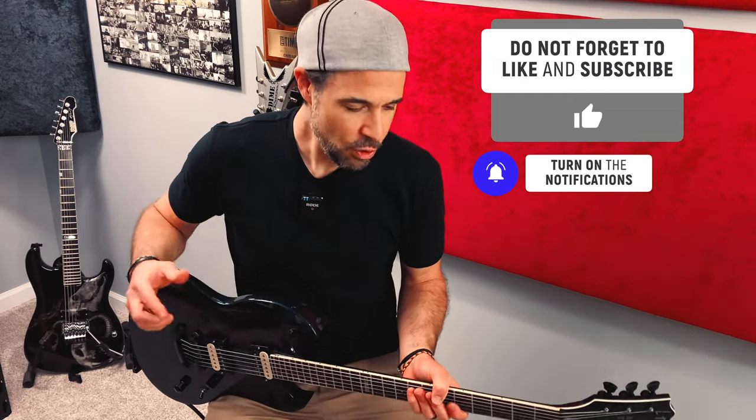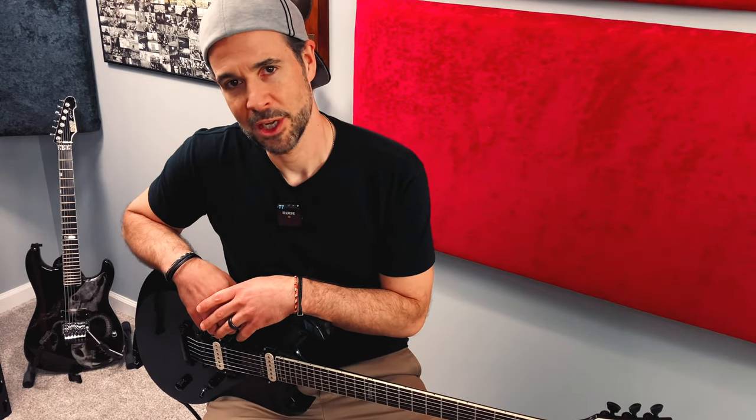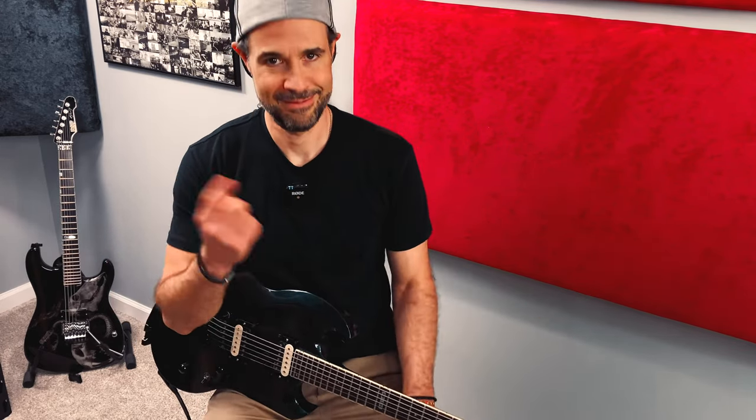If you're willing to go as far as you have and watch a video on doing your truss rod adjustments, you might as well take it a step further and watch this video right here where I break down intonation to make sure your guitar is sounding as in tune and as good as it possibly can. Watch this one right here. Cheers, thanks for watching — I'm Rob Arnold signing off.